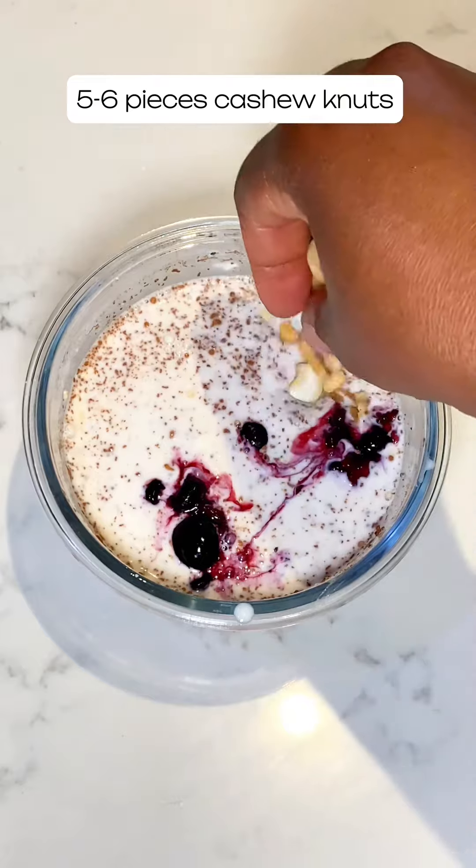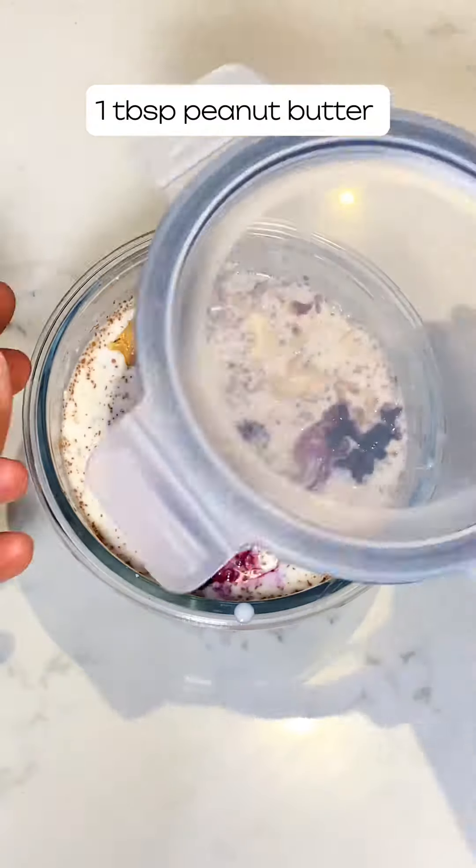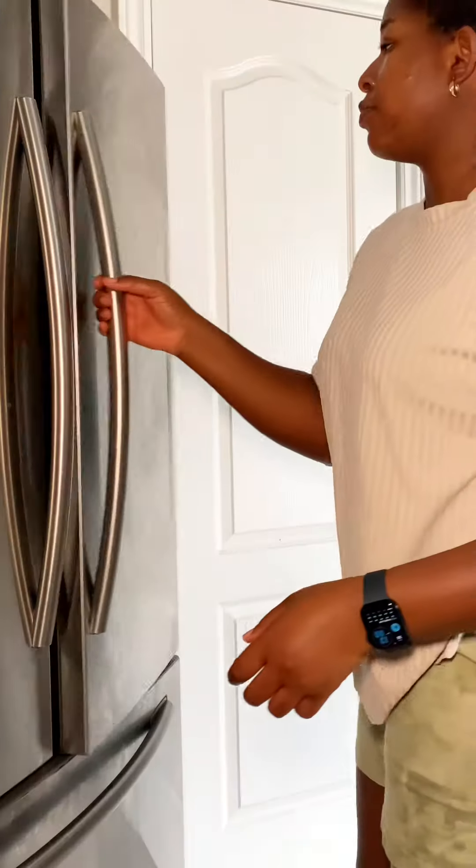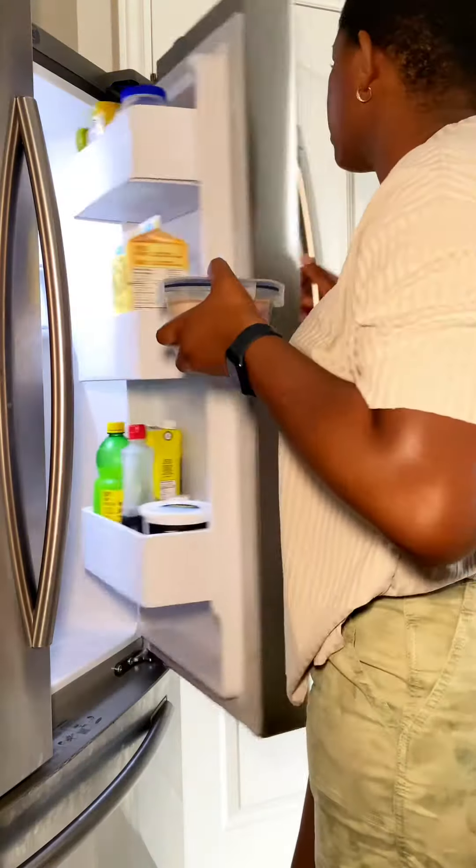For toppings, I put in berries, some cashew nuts, and peanut butter. And into the fridge it goes — oh sorry, not the freezer, the fridge! I put it in the fridge overnight.